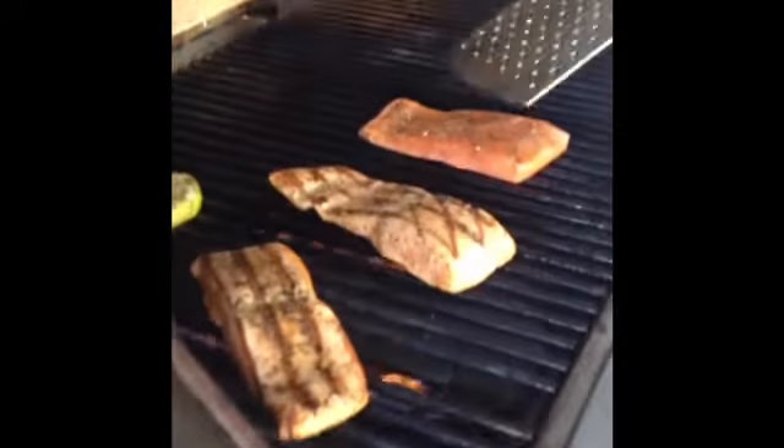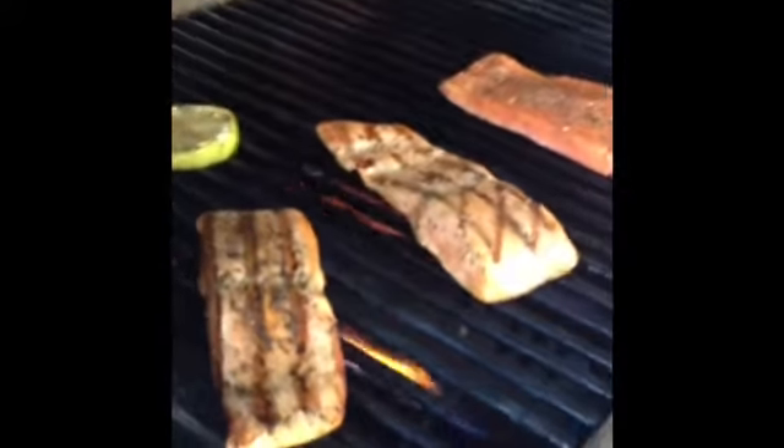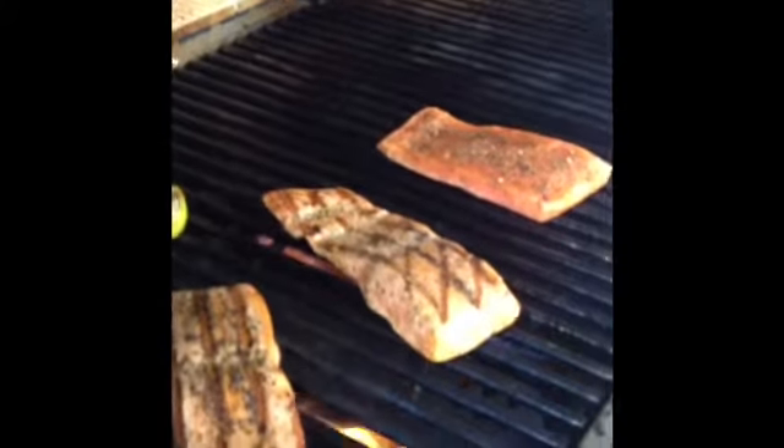But what we are doing, we are doing steelhead trout. My bad — steelhead trout, not steelhead salmon, no such thing. Looks just like salmon, but it's steelhead trout.